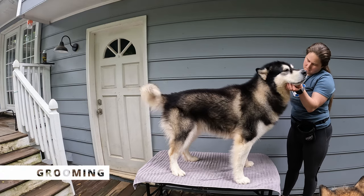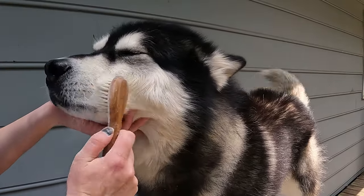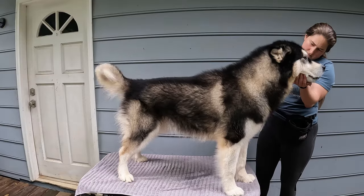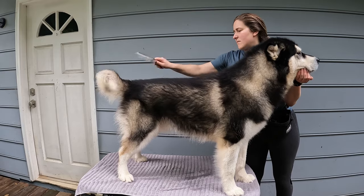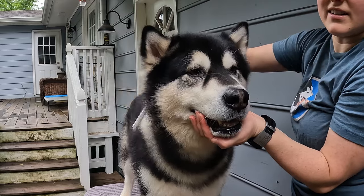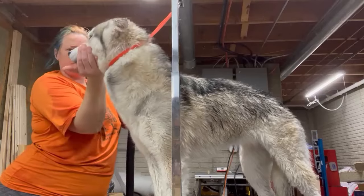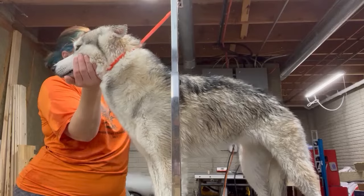One way I like to use the chin rest behavior is with grooming. There are certain grooming practices where you might need to chalk close to a dog's face, clean eyes, wipe ears, or do a little fine-tuning close to the face. Sometimes this can be frustrating for the dog, and the best thing is for the dog to stay still. By simply allowing your dog to rest their head in your hand, your dog will be still and calm, getting the process over with faster.